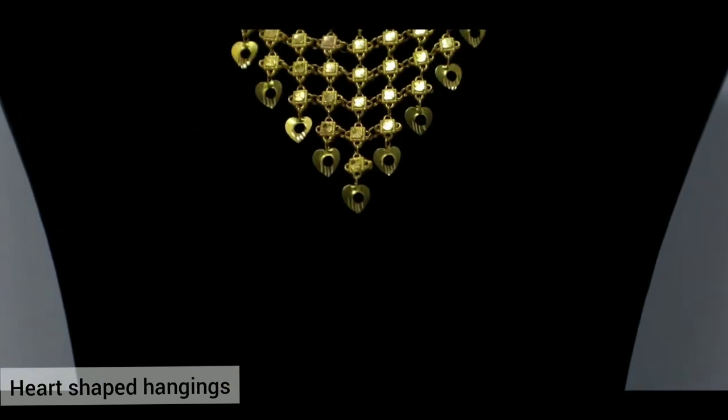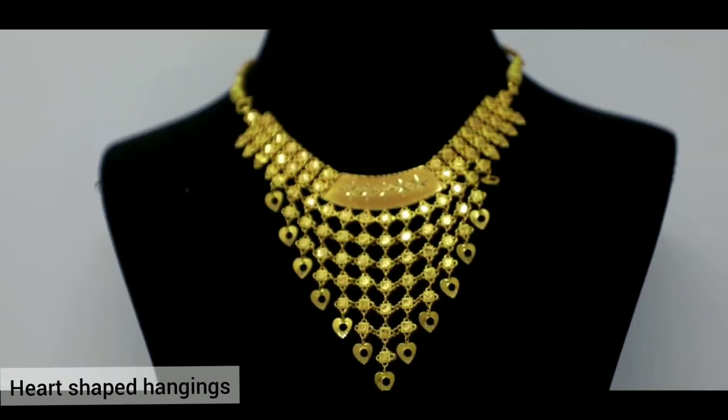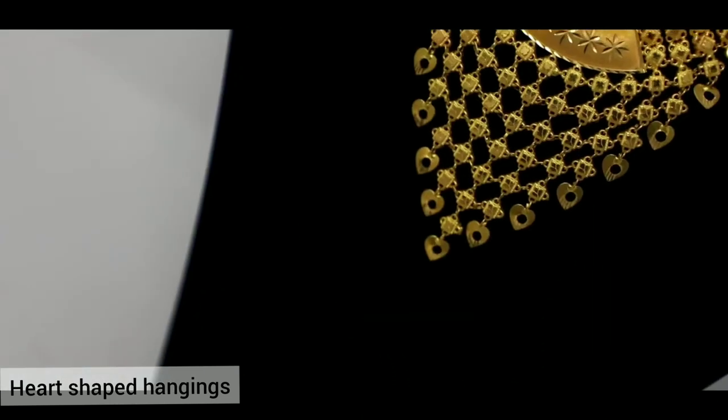First, I am going to show you a chakra type of heart shape. Then, I will show you how this works.